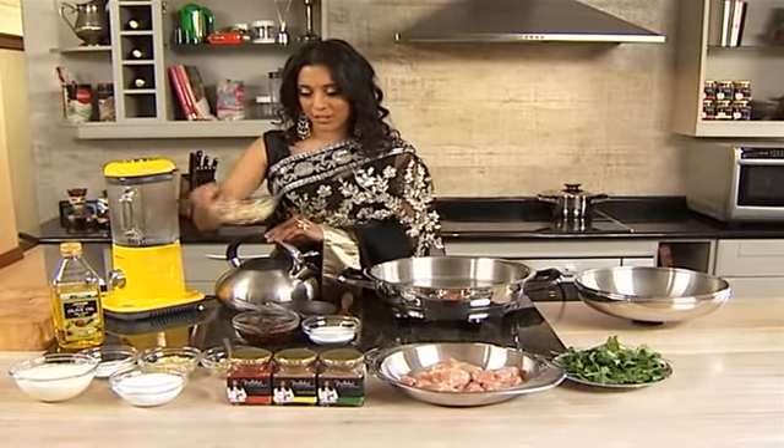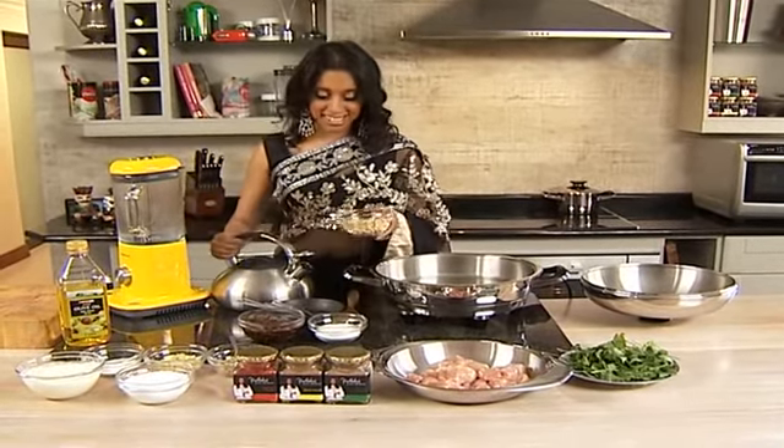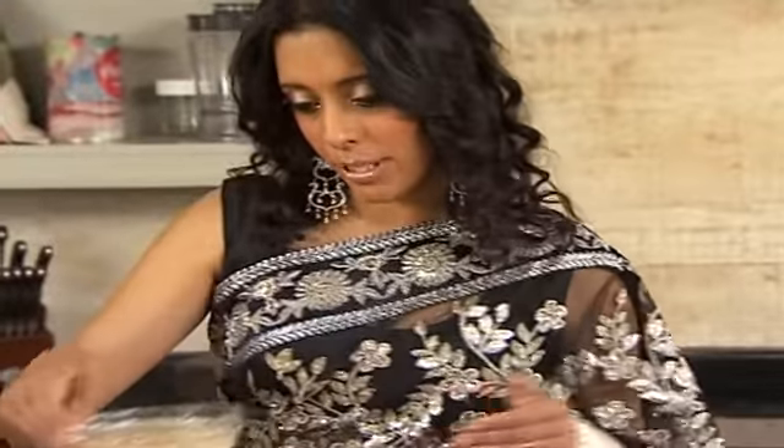At the same time we're going to soak some raw cashew nuts — no salt please. Boiling water going in. About 185ml of cashew nuts going in with 250ml of water. We're going to soak that for a few minutes until these cashews soften.